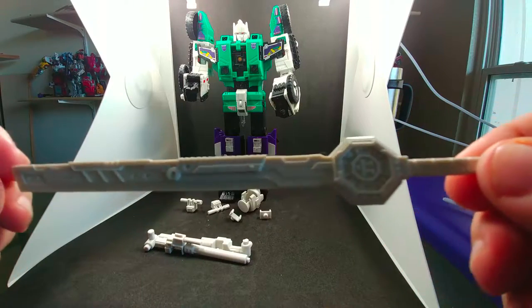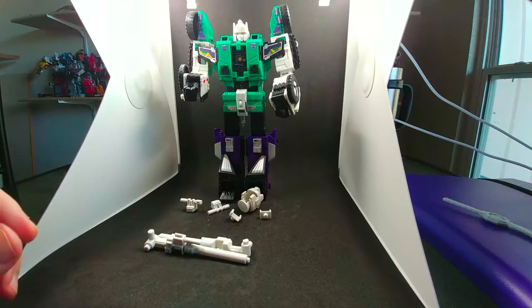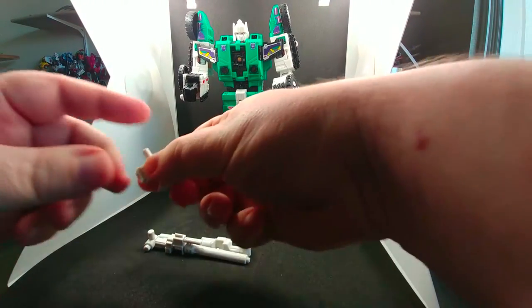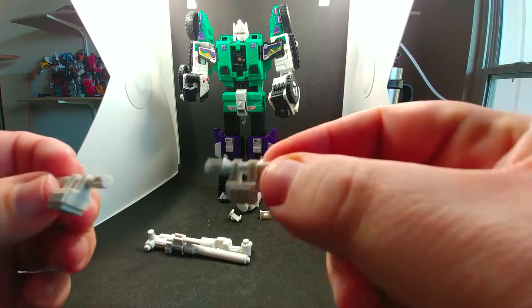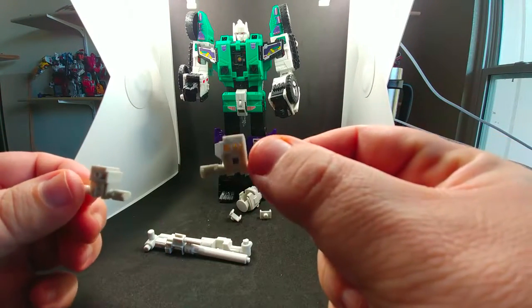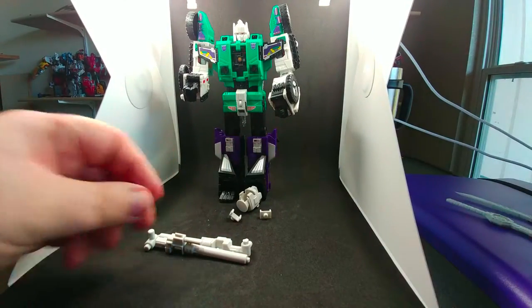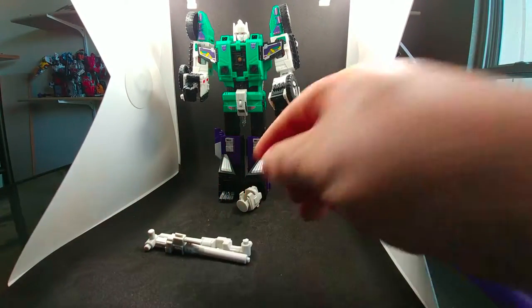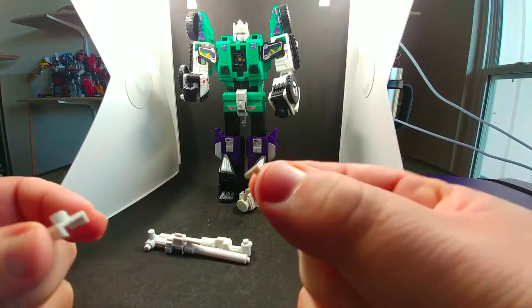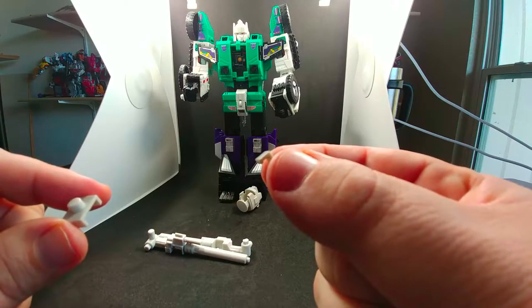And then you got his wave mate right here, although this would look good really chromed out. Next, the kit comes with two scopes to help plug in the holes on the rifles, and these are left and right independent. The next thing the kit comes with are two sword scabbards that you can use to plug in on the back of Six Shot, so it looks like he's actually carrying them on his back.